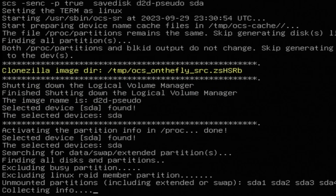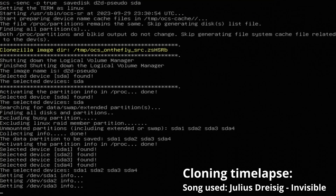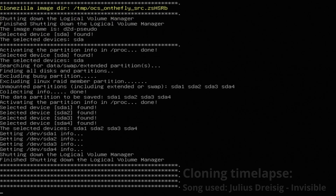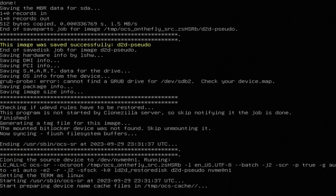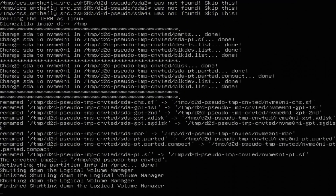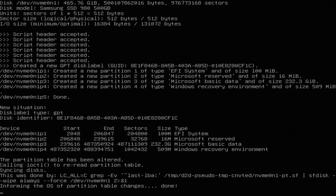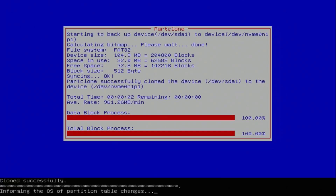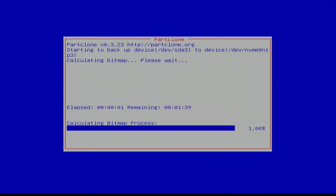I wonder how long this will take — here we go. See you next week while we wait.